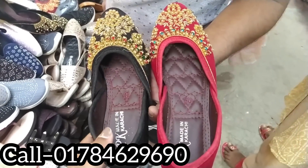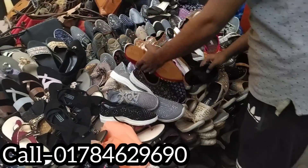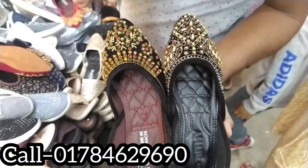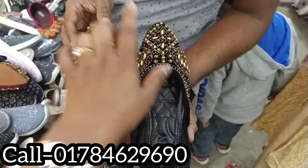The same price is the same price. The same price is $9.